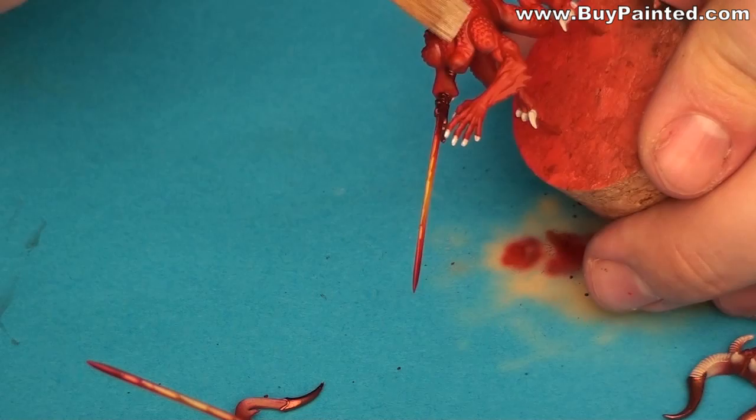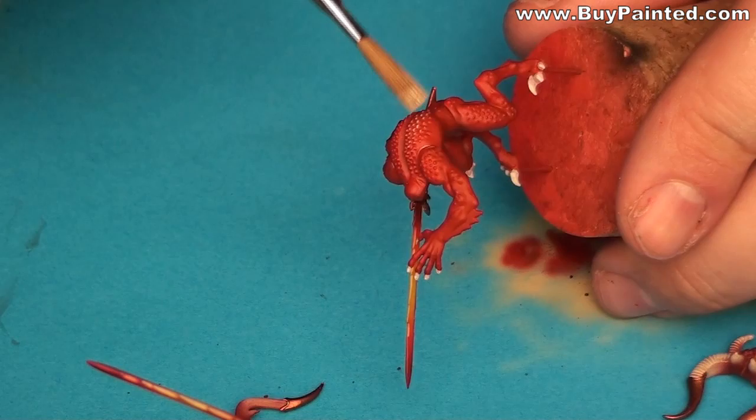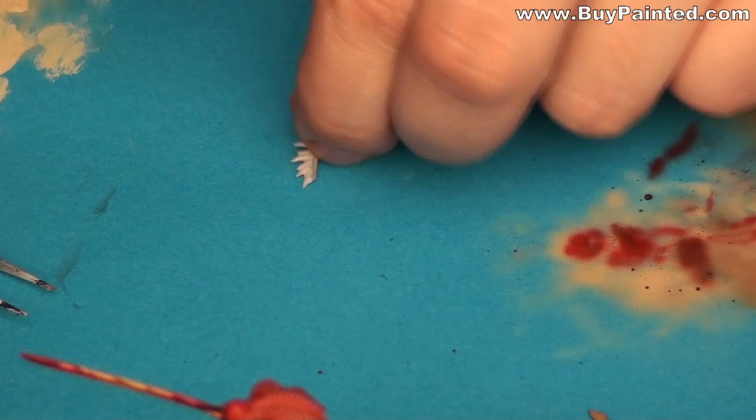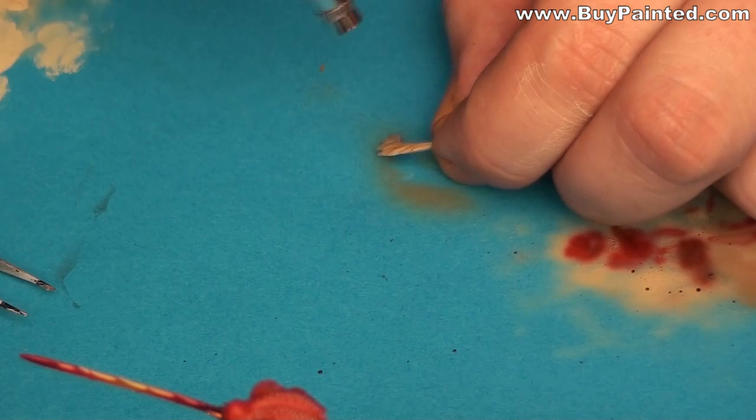Using a very soft brush, I painted the nose areas. I painted the bones on the back brown, then I highlighted them using sand color.